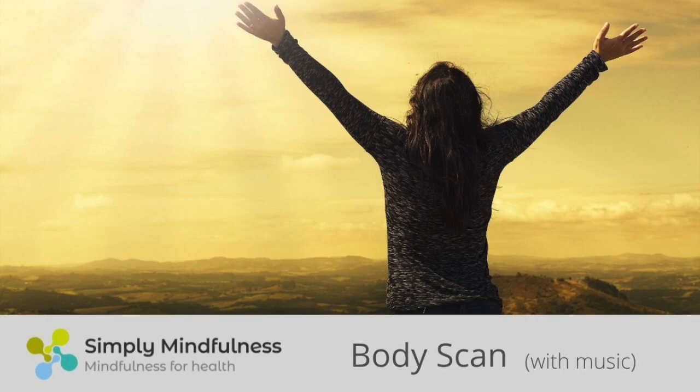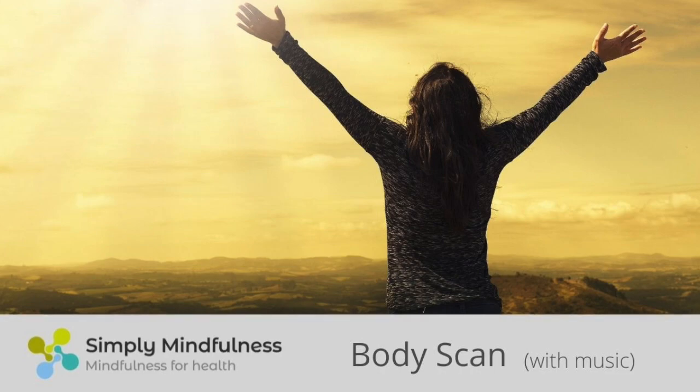Moving around to the chest, sensing the movements of the chest that come as you breathe in and as you breathe out. And with the next in-breath, breathing in, filling the whole of the trunk with the in-breath. And on the out-breath, allowing the awareness to leave the trunk and move into the shoulders.